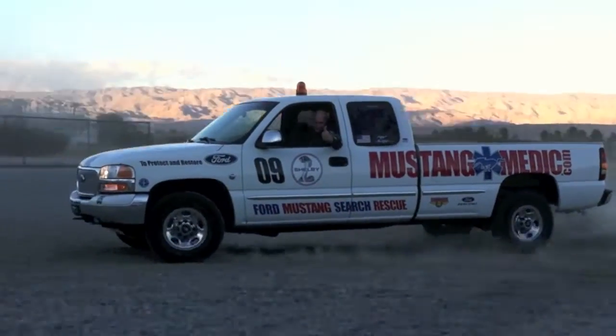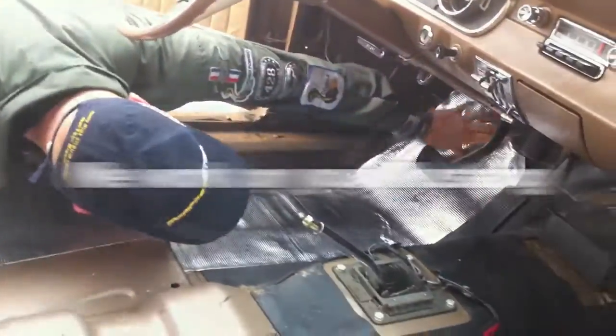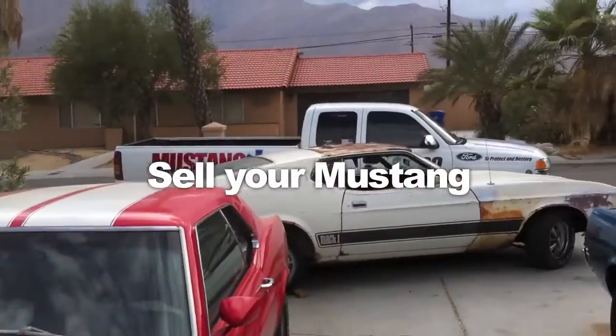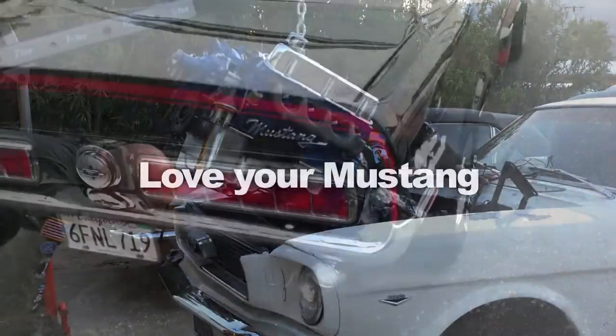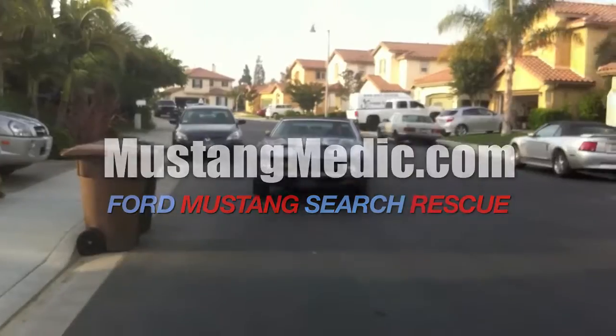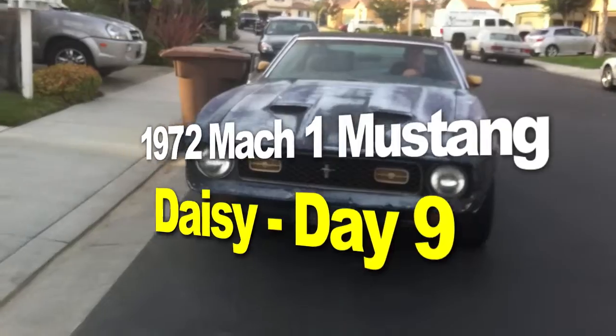mustangmedic.com — we show you everything from point A to point B, day one to day sold. So enjoy and thanks for watching. The 1972 Mach 1 Mustang restoration project.